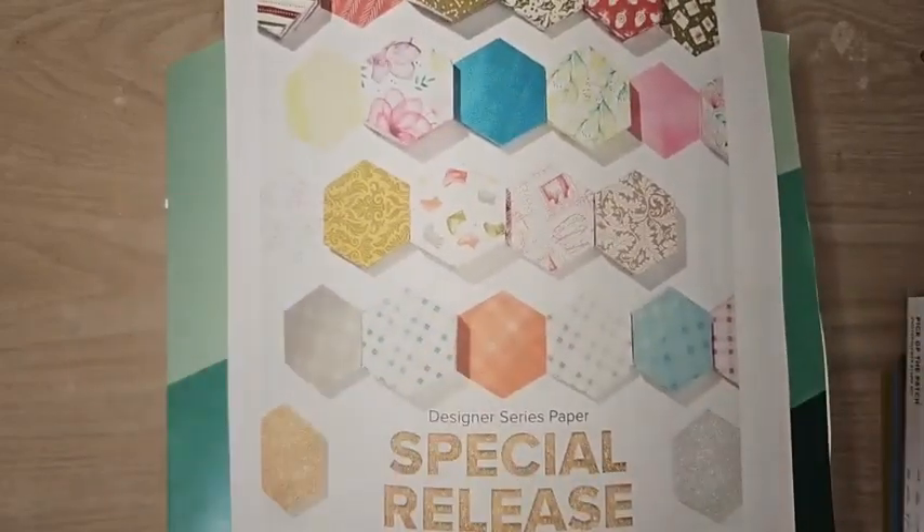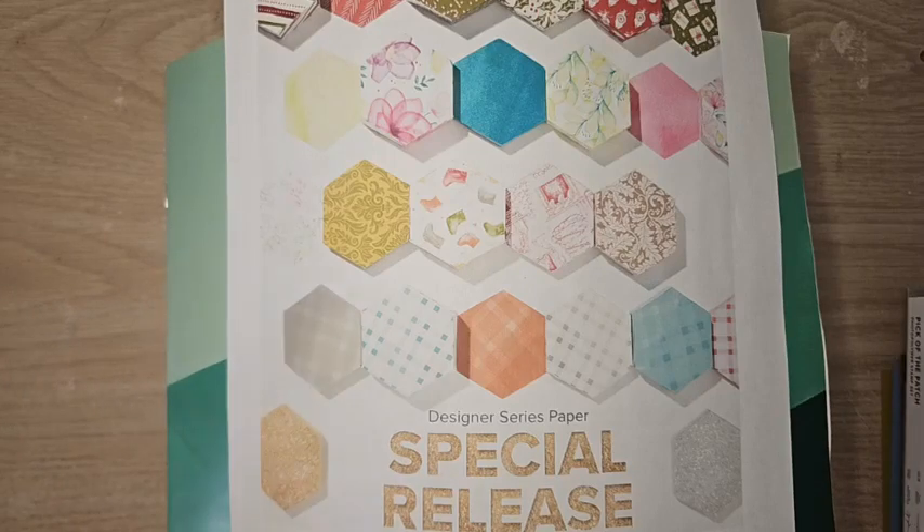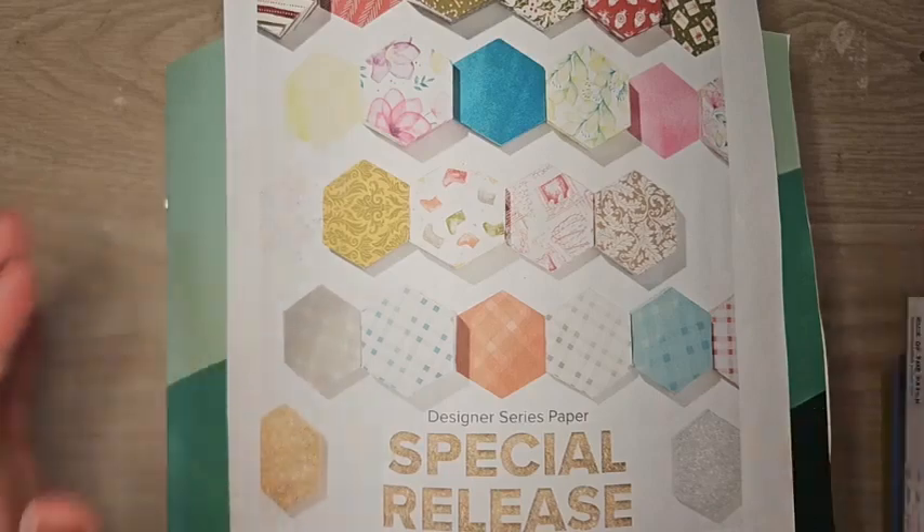I'm going to share a really fun pocket fold card — I'm not going to complete the card, but I'll show you the steps and three different varieties of it. Hang in with me, it's going to be a really fun Facebook Live.